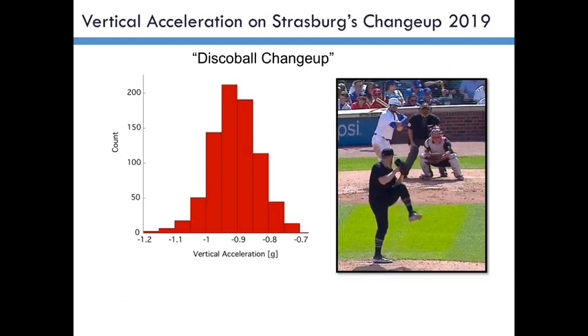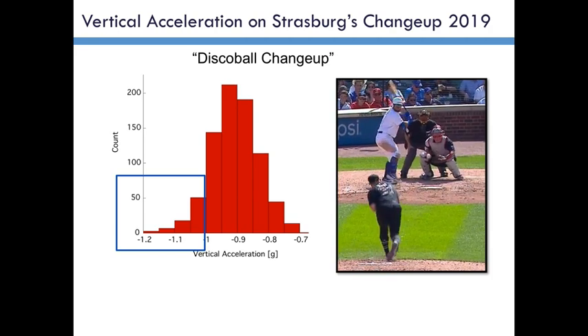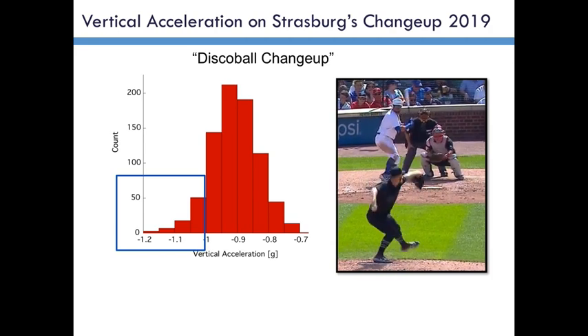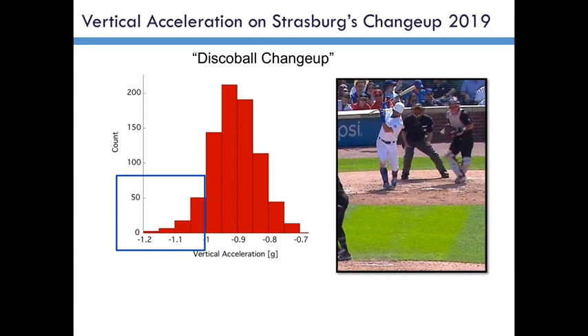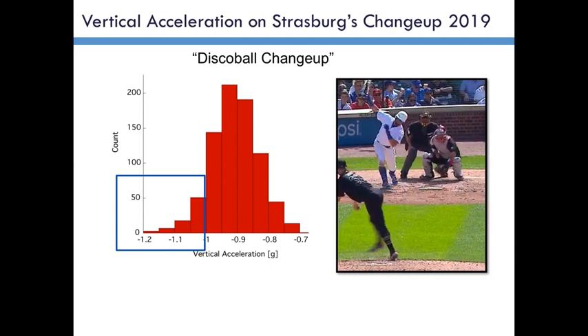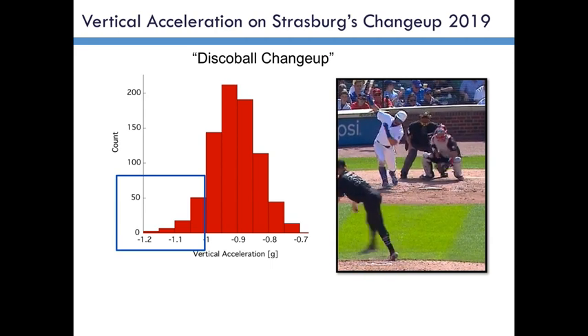It was Rob Friedman that put me onto this, and when I started looking into it and discovering Baseball Savant data and how interesting that is, it's a simple thing to go and download every changeup that Strasberg threw last year. When you do that and focus on the downward acceleration of the pitch, that's what's plotted here. This is a histogram of the downward acceleration on every changeup he threw last year.